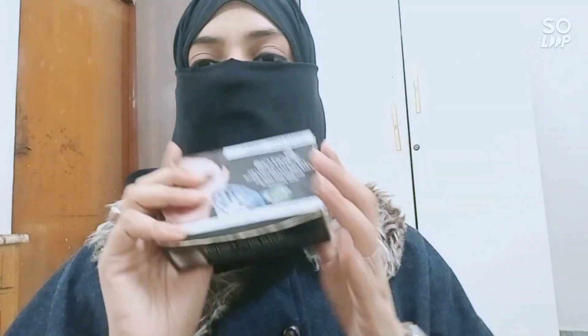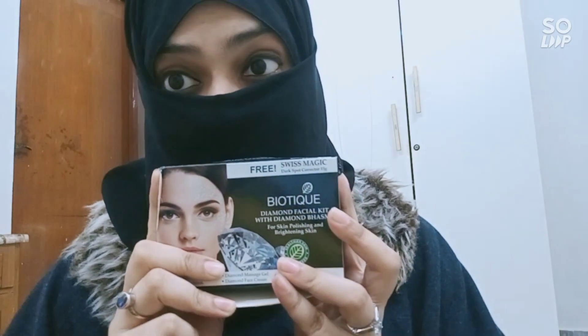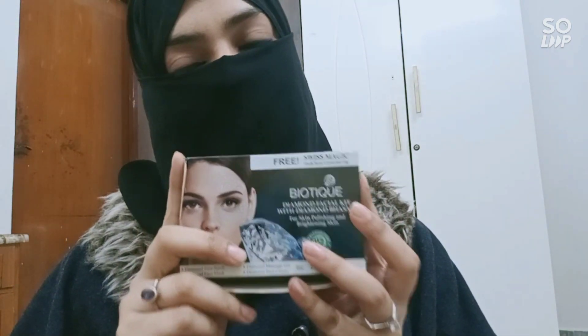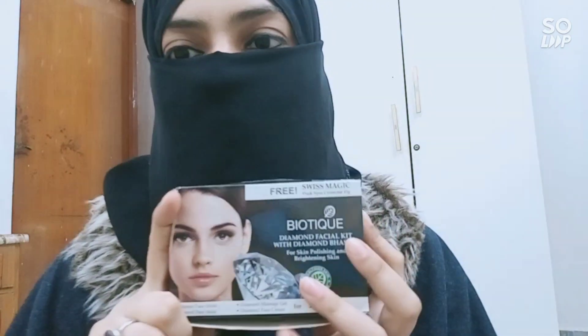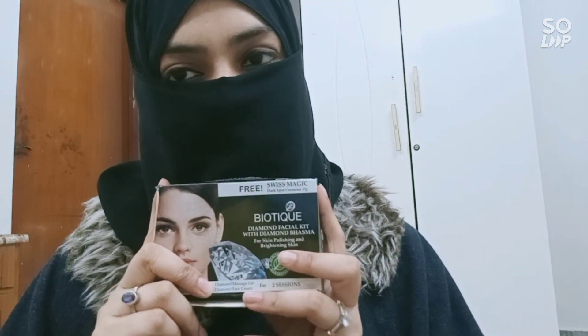That's it! I hope you liked my video about this facial kit. If I missed something or if you know anything about it, please write down in the comment box so that my viewers can benefit from it. I hope you guys liked it — if you did, hit the like button. Till then, take care, bye!